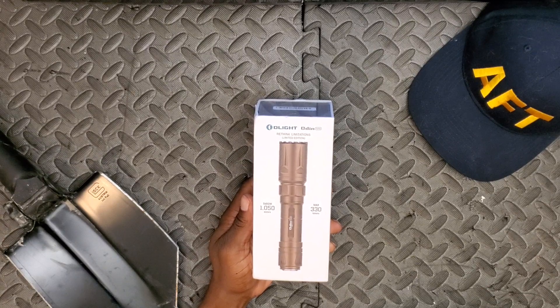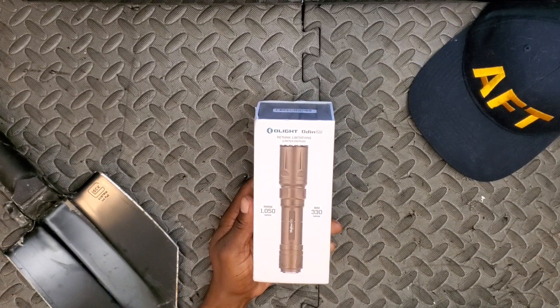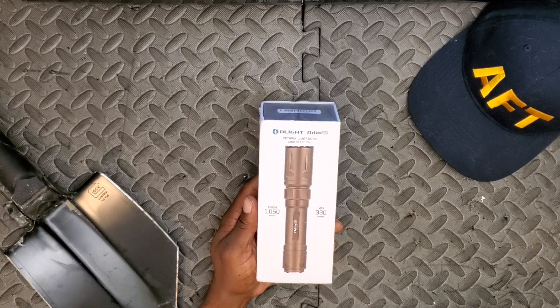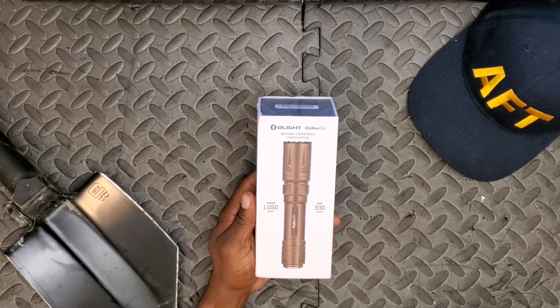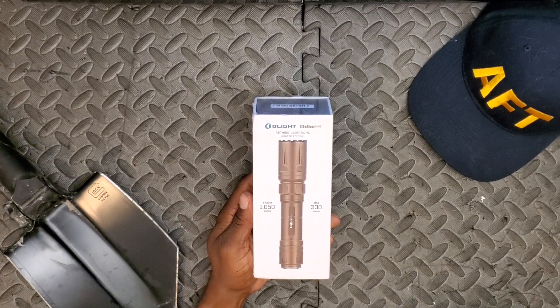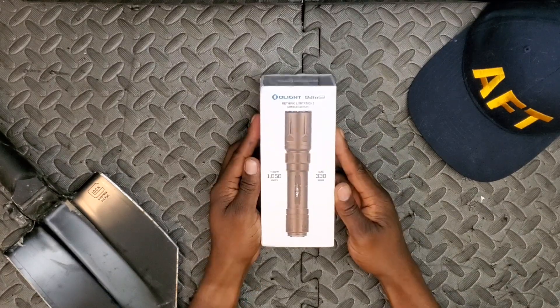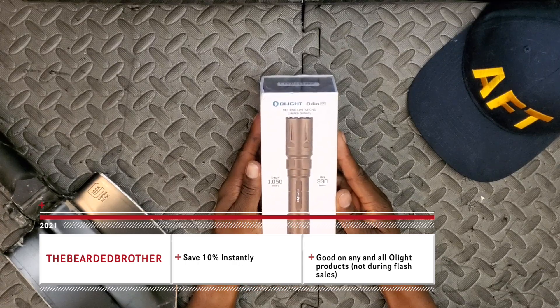If the Olight Odin Turbo is something you might be interested in grabbing, make sure you head down to Olight's site — I've got an affiliate link in the description. They are doing a flash sale for a limited time, from 8 p.m. on the 28th of May until 11:59 p.m. on the 28th of May — a very short four-hour window. The main products they're pushing are this Odin Turbo as well as the Balder Mini, plus the Olight Obulb and Purple. If you miss that window, you can use discount code 'thebeardedbrother' — all one word — to save 10% on any and all lights.